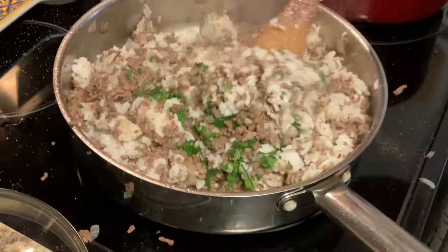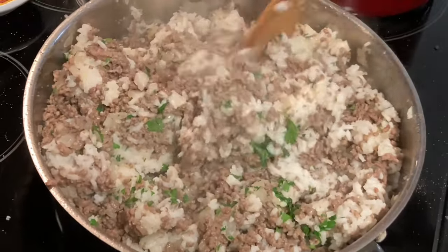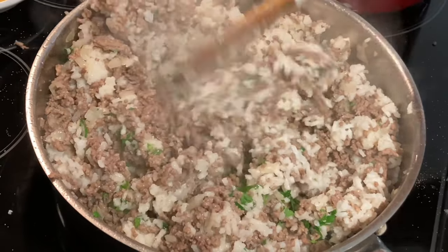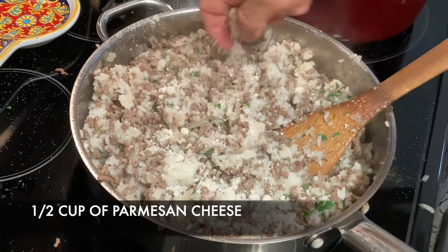It comes out really good — I do it every year. I'm going to put a little Parmesan cheese in here too.